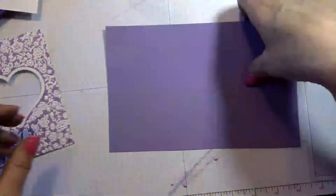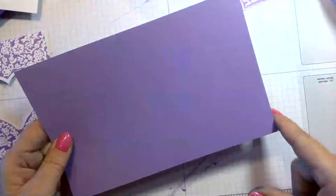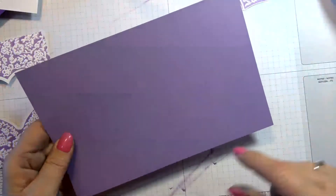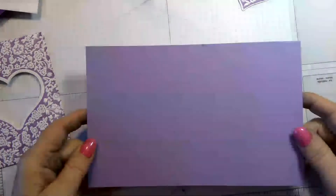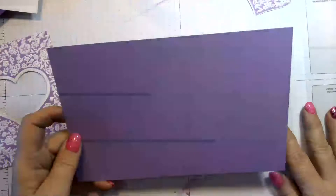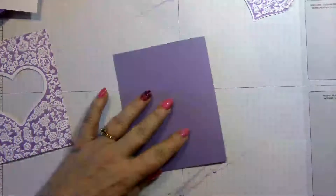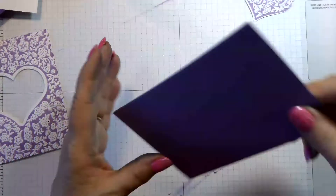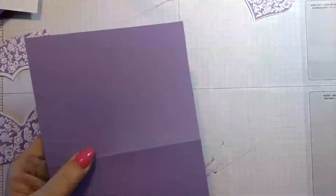Our base is cut at eight and a half by five and a half, and I'm going to score it at four and a quarter. I've got my base cut and scored, so I'm going to go ahead and fold it — get my bone folder and give it a nice crisp fold.